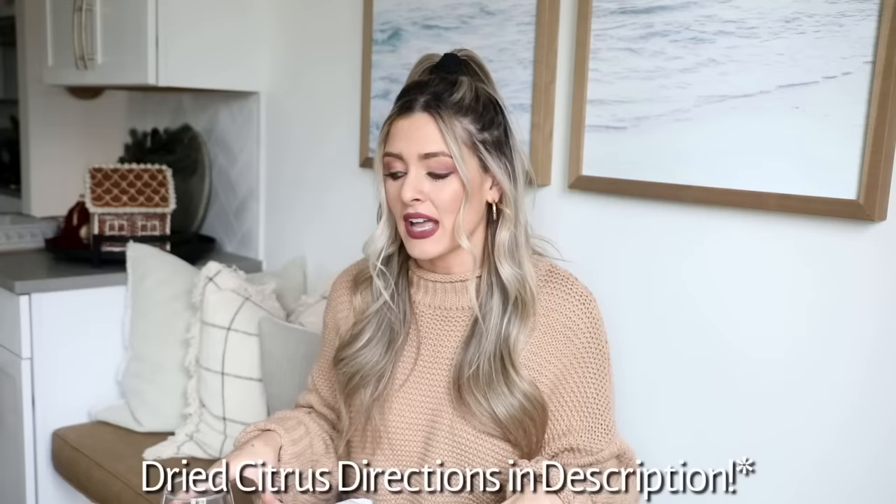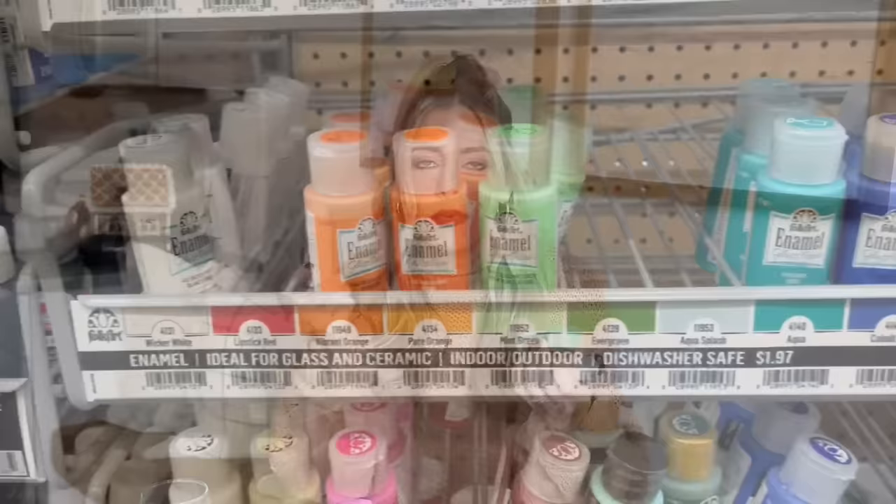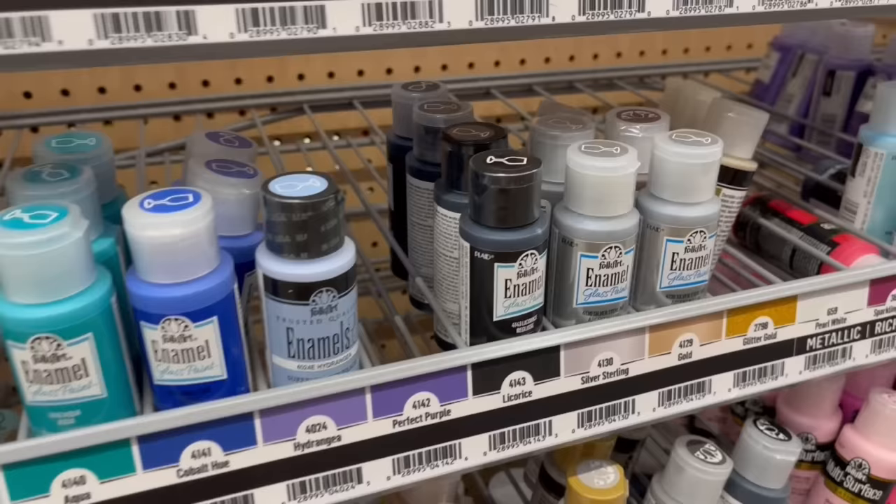Now that our orange slices are all set and dehydrating in the oven, I really wanted to try this little DIY that I had in my head that I thought would make a really cute last-minute Christmas gift. So I just picked up these little wine glasses from the Dollar Tree. They're actually a really great size and seem to be decent quality for the dollar store. So I bought these and then I picked up some enamel glass paints from Walmart. They were like $1.50 each. It says that these are top rack dishwasher safe when cured. To cure them, you let them air dry for one hour and then put them in the oven for 30 minutes at 350 degrees.